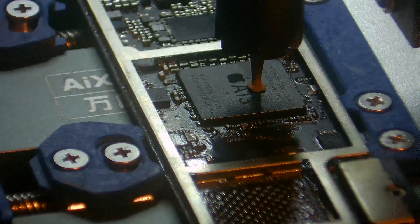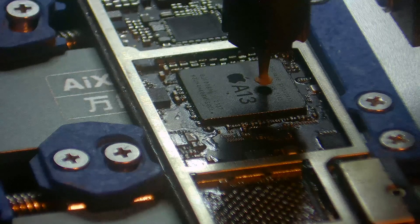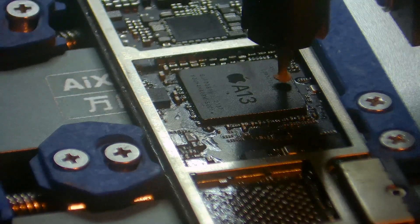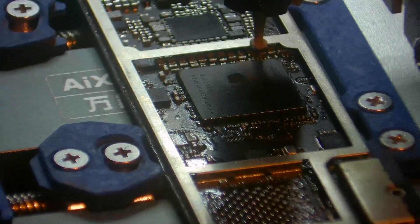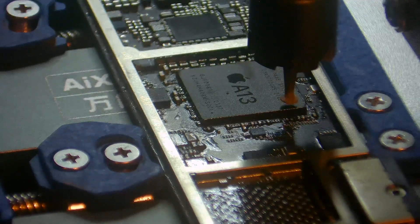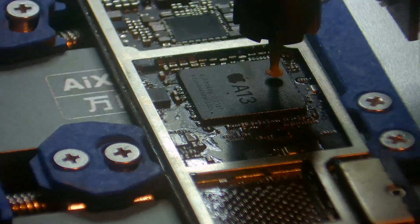It also comes with a large selection of blades. I've got the large blade on it at the moment — this is good for the larger chips, but it also comes with smaller blades. You can also buy a large selection of different blades that suit your preference. It's definitely a great machine, and you can connect it up to the computer for future updates on that as well.